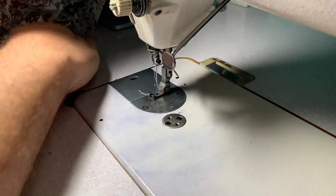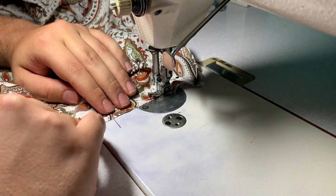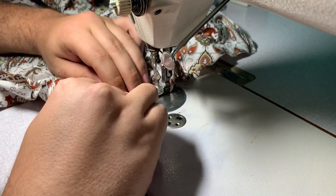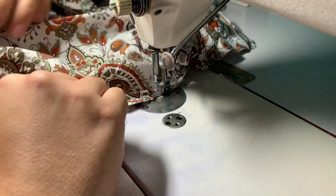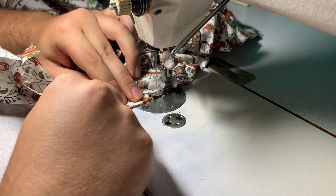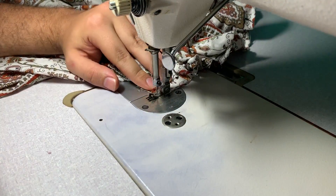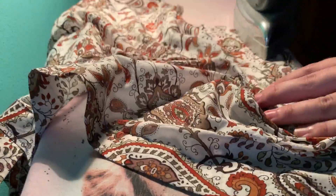Now I pin on the sleeves. For the sleeves I use a French seam, so basically I'm going to do a regular straight seam on the wrong side, then flip it inside out so it's encased, and do another seam to close the channel. I stitch the channel down — so now I have the fabric right side out. I always press the seams open when doing this.